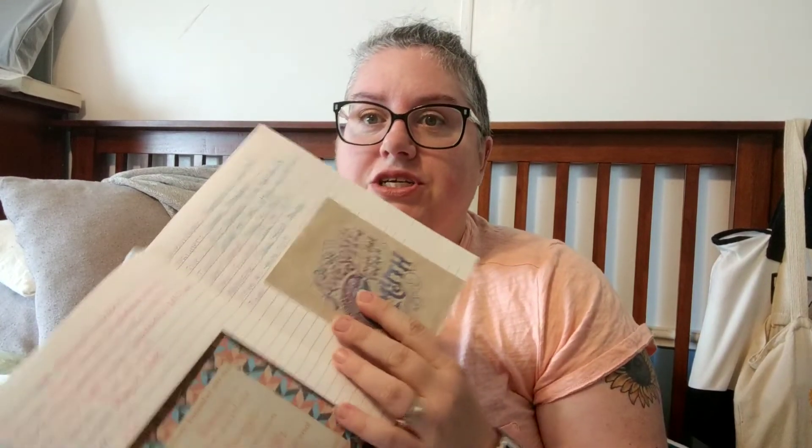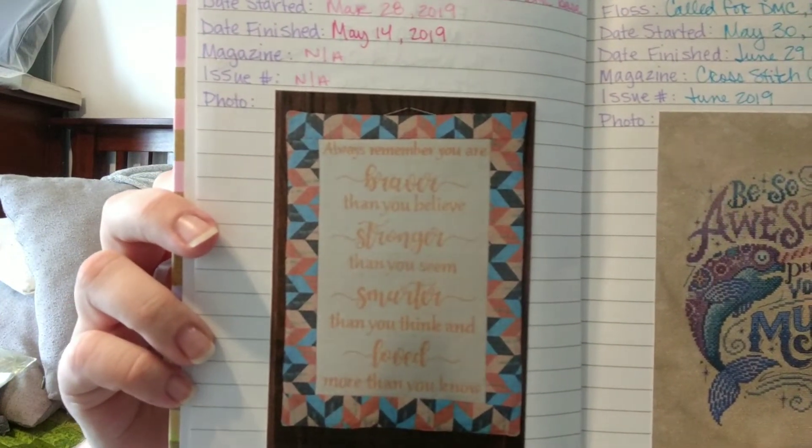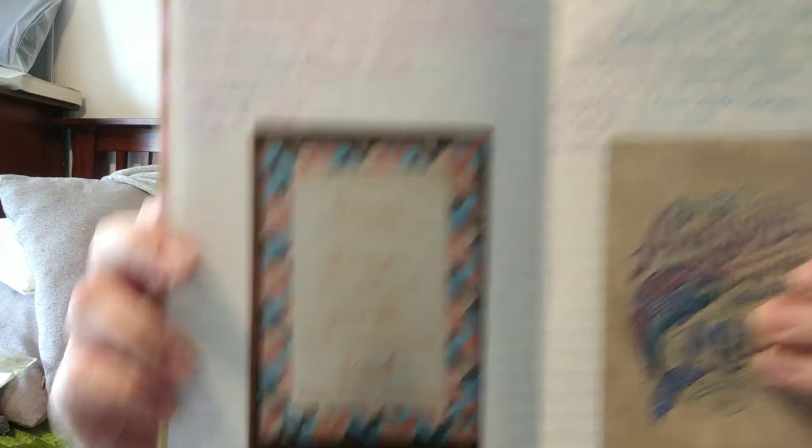The next one I finished is actually FFO'd, and I don't have it with me because it was a gift, so it's been given away. I do have a picture of it here in my stitching journal — it's the Always Remember. That's how it turned out. I turned it into a soft finish. I love how it turned out, and my friend loved it also. I purchased it on mybobbin.com, and the designer is Anna Petinova. It's done on 14-count Charles Craft Antique White with thread that I hand-dyed myself. I'm super pleased with how it turned out, and my friend absolutely loves it, so that's all that matters.